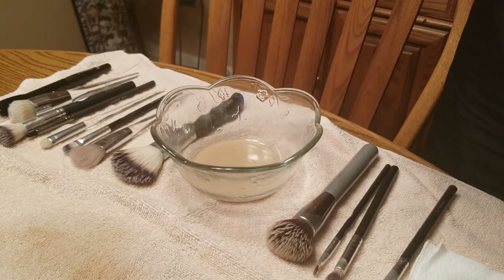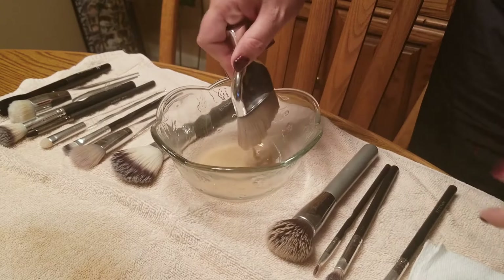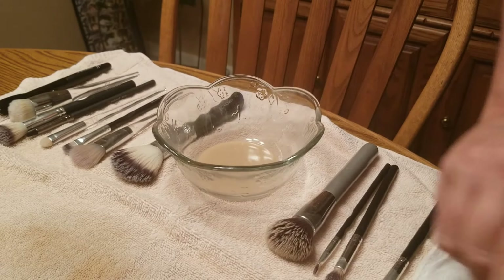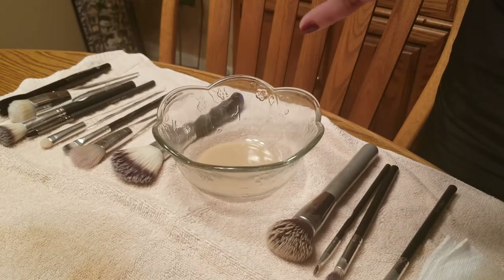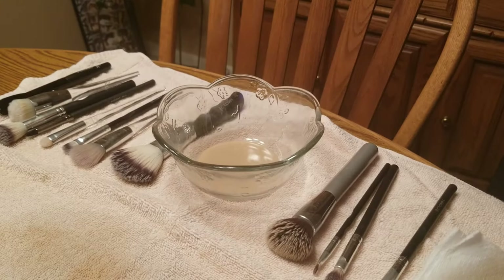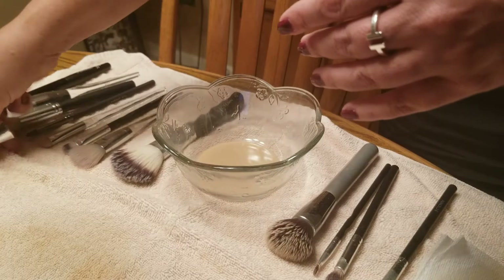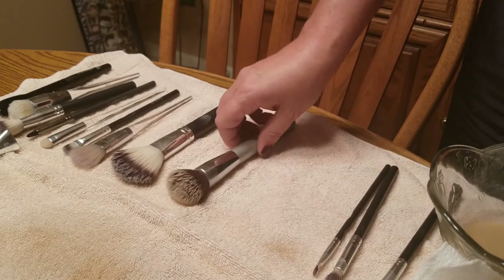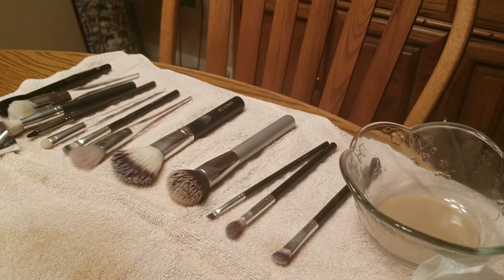I'm going to let these dry. I feel like this brush still has some product in it so I may run some soap on it — actually, that took care of it. Alright, all my brushes are clean and I'm going to leave them to sit here overnight and then use them in the morning.